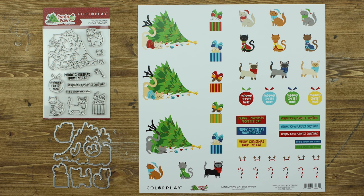The cat collection also includes a fun set of stamps, coordinating dies, as well as die paper. The die paper can be cut out with the coordinating dies to give you lots of extra elements.